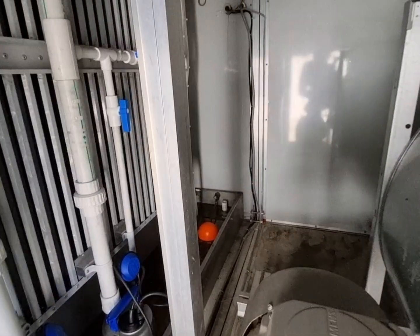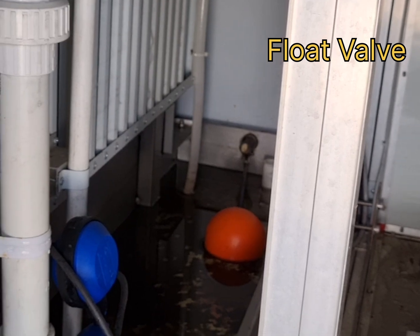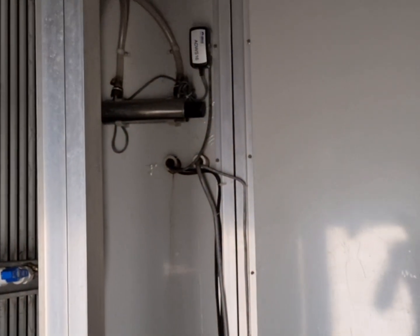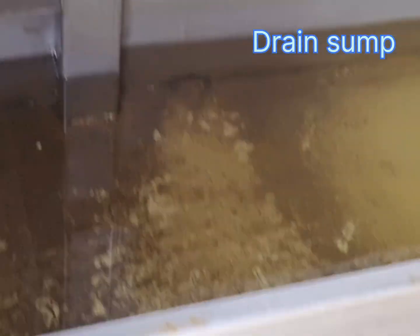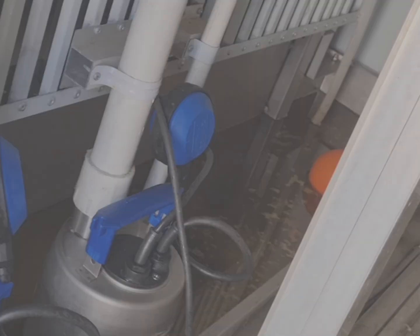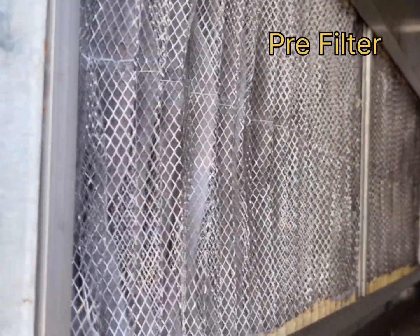We have the float valve over there. We have the light for the limit switch. This is a drain tray. This is a pre-filter.